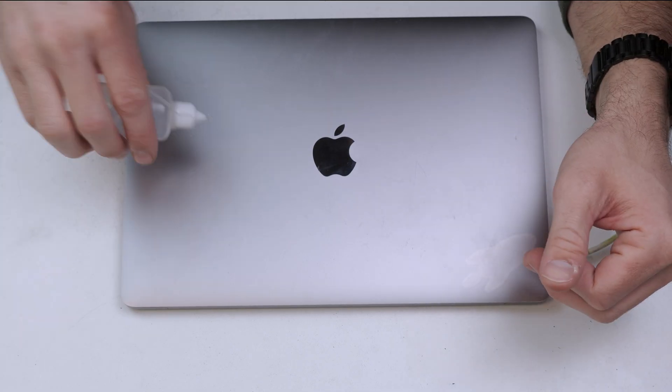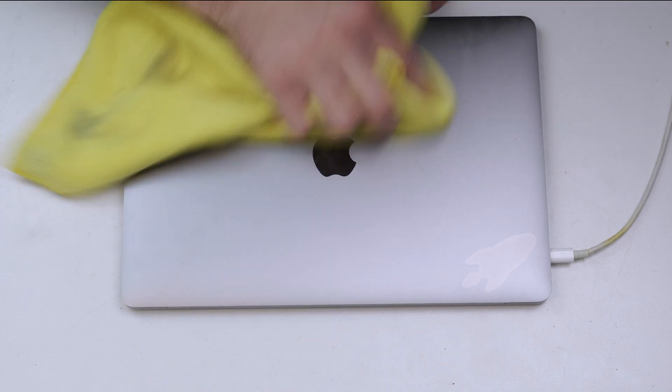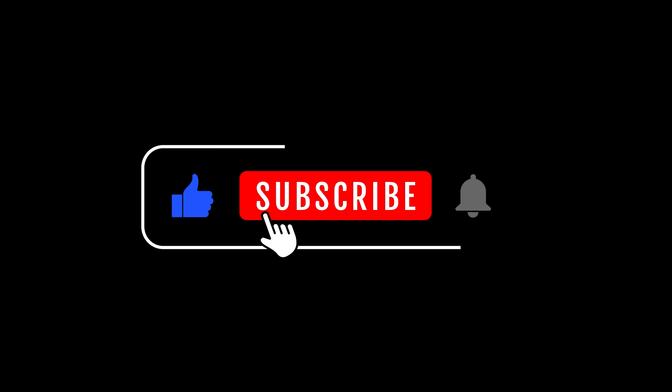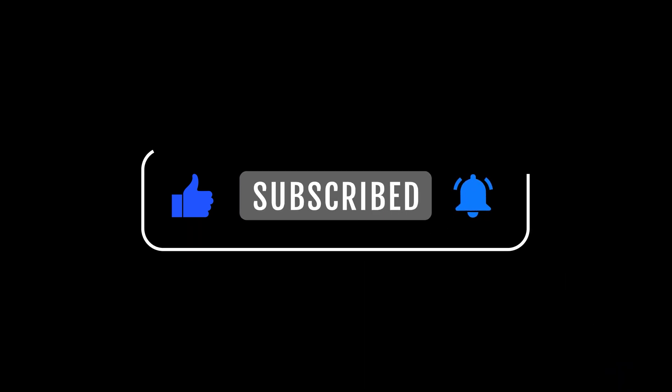And that's it — we've done it! If you found the video helpful, please give it a like and subscribe to the channel for more videos like this. Please feel free to buy me a coffee using the link down in the description. And we'll see you next time. Take care.